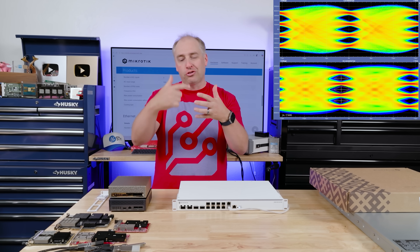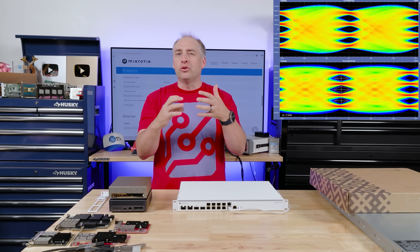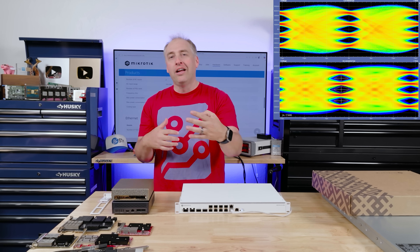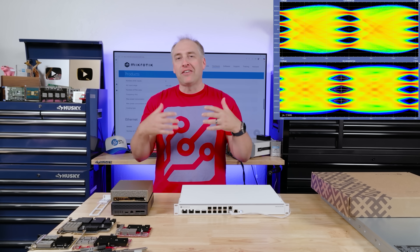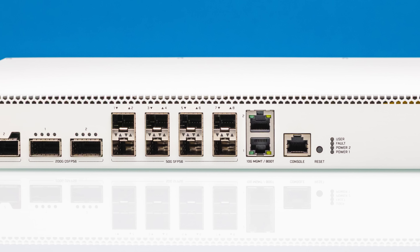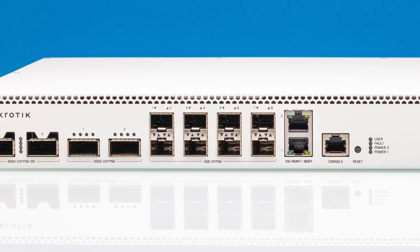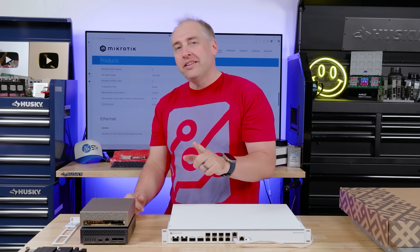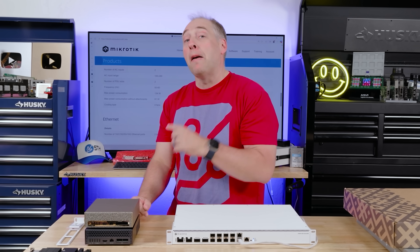PAM4 is different from the old NRZ used in older networking generations. PAM4 is kind of like QLC SSDs — you can have four electrical states to read rather than just one or zero. That means you have to do a lot more filtering because you're trying to read between four states, so it uses more processing power. But on the flip side you can encode more data, which means faster wire speed.